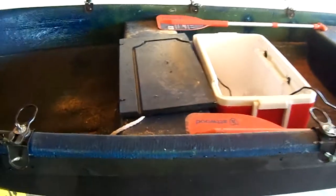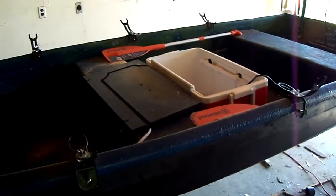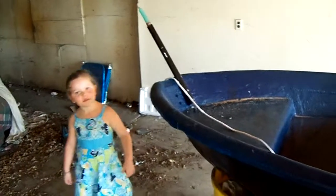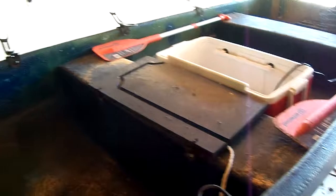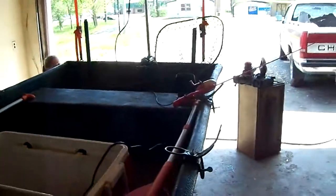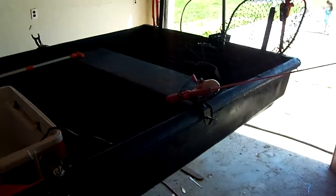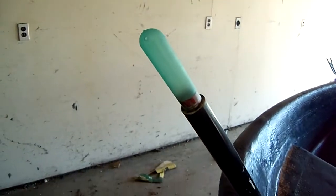All right ladies and gentlemen, thanks for tuning into my channel on Gwitty's Outdoor. Today we're going to be doing a review on my John boat that's almost completed. As you can see, it's a simple boat — it's all fiberglass, it weighs a ton. Most of the work you see here I've done myself, actually I did it all myself. Walk around from the bow and I'll give you more detail.